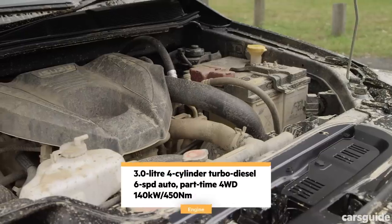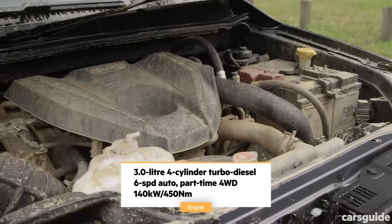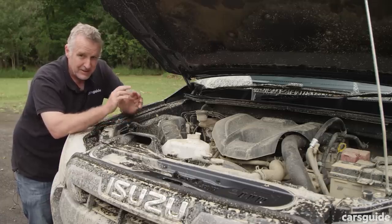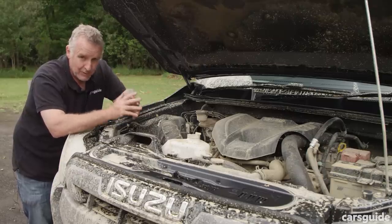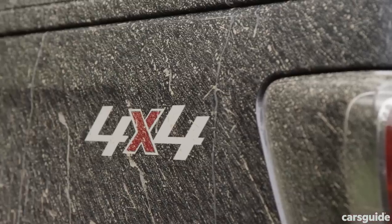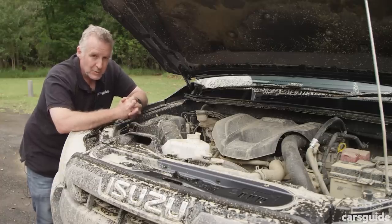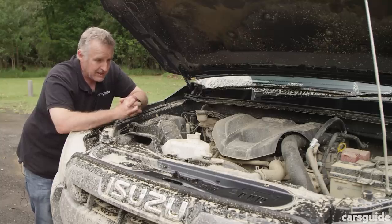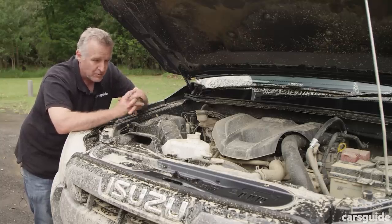The X-Terrain has a 3-litre four-cylinder turbo diesel engine producing 140 kilowatts and 450 Newton metres. That's not a huge amount of torque but it delivers in a nice fashion, as you'll see on and off road. It's matched to a six-speed automatic transmission and has a part-time four-wheel drive system. The noteworthy thing is that torque is available across a wide rev range — it's a proven combination and it works really well.